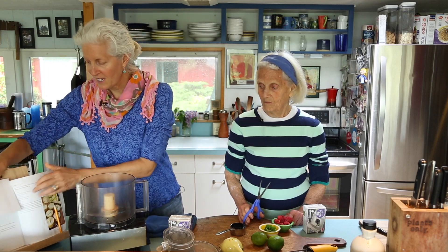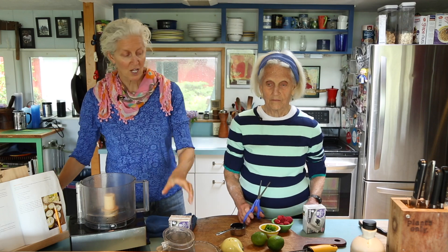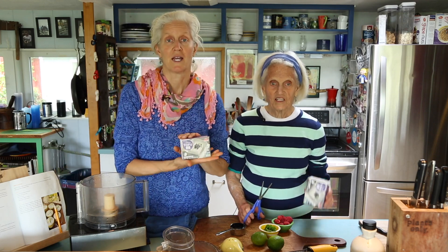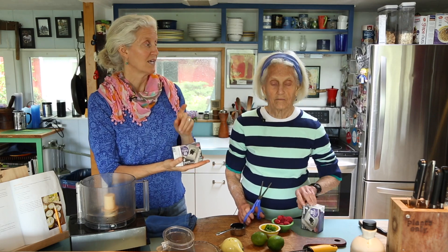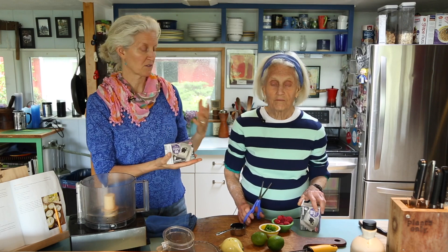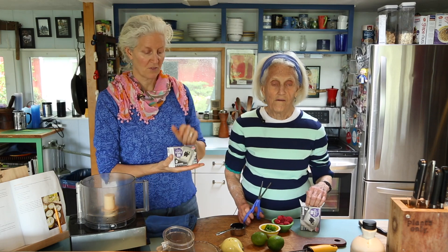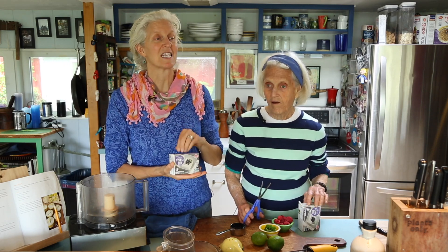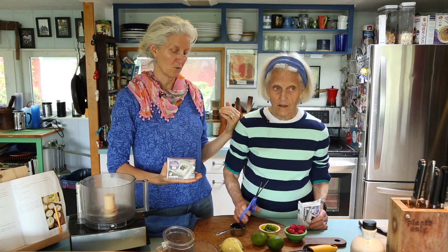The key to all of this is to get a light, silken, firm tofu. Silken is the key word — firm too. Because if you get silken soft, you're going to have this runny, yogurt-y, liquid-y result and you'll go, 'oh, I didn't get the right thing.' So light, silken, firm is the key to making it be frosting or mousse.